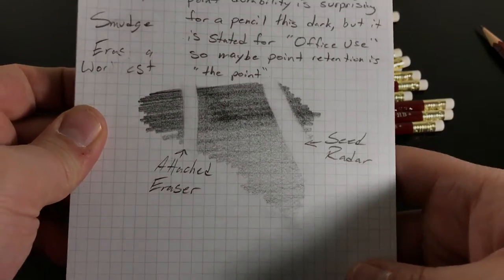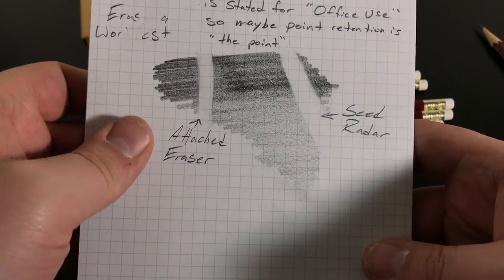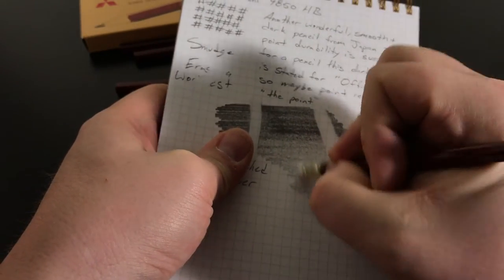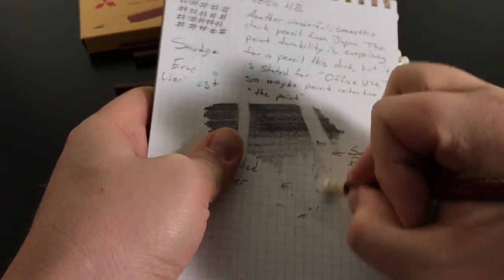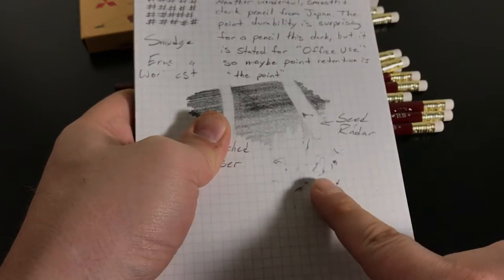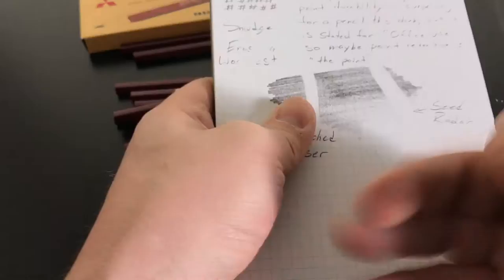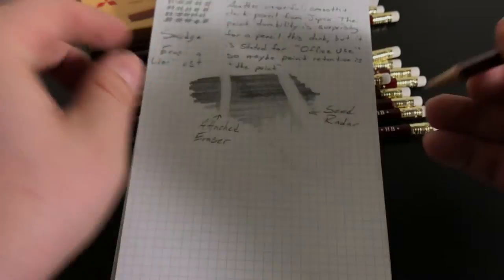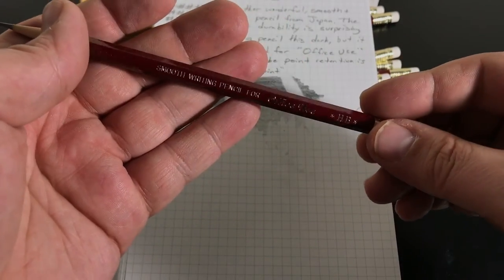The eraser is not a dust-free kind — it doesn't pill up into one little piece you can throw away like some do; it does leave a lot of eraser dust everywhere. But it does a really good job of erasing everything. See how it doesn't pill up like a Seed does? It kind of acts like a normal pink pencil eraser in that way, but it does a really good job erasing.